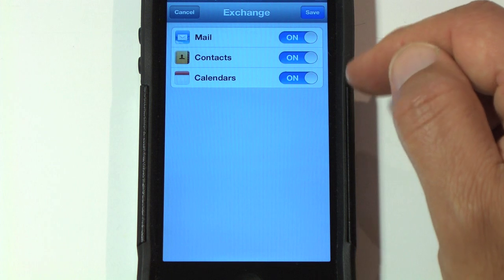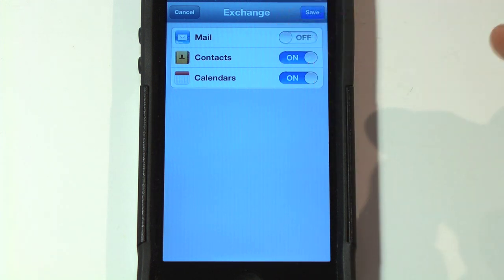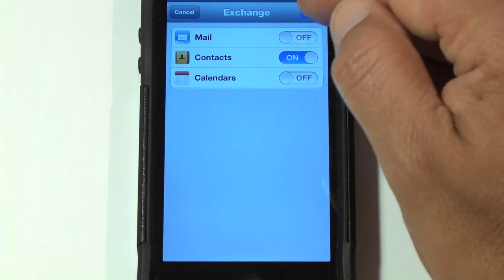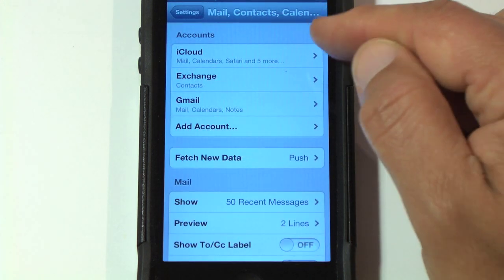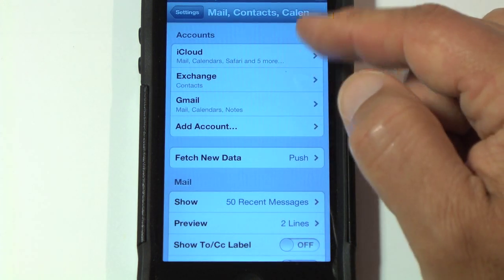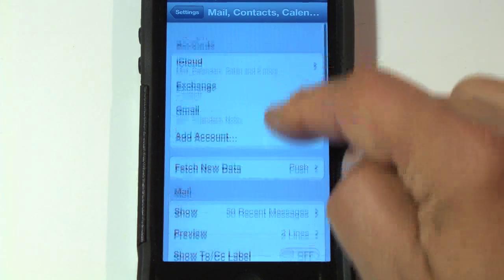At this time, turn off your Mail and turn off your Calendars. Click Save. Your account has been added. It will take a little bit of time to populate all your contacts from your Gmail, and that's it.